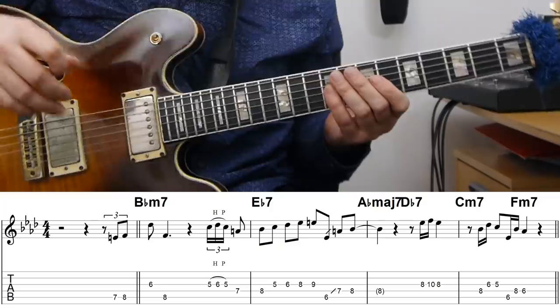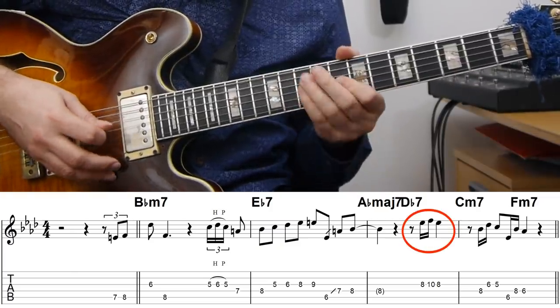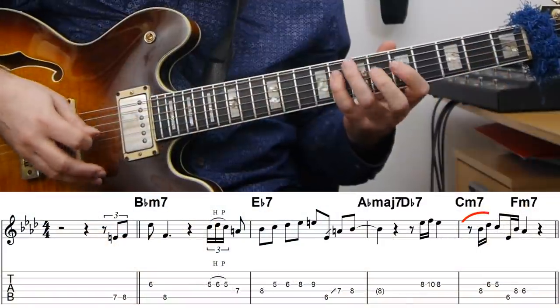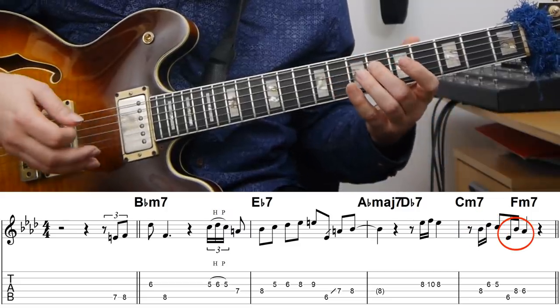From there, rather than going immediately to dense 16th-note lines, he uses a 16th-note rhythm to just emphasize a few notes on top of the remaining changes. The first one is the E-flat over the D-flat chord, and then he uses that rhythm as a motif to get the root of C-minor seven and the third on the F-minor.